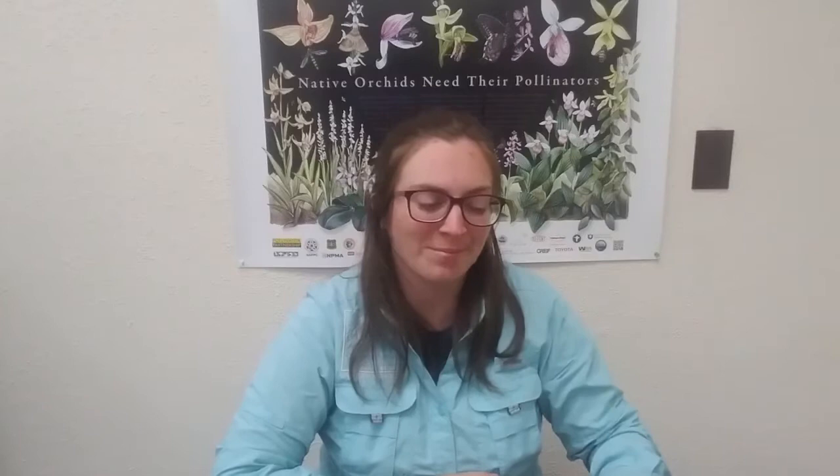We are going to make a whirly twirly buzzing insect project and it's going to sound a little something like this. So what do you say? Do you want to make your own insect project? I think so. Let's get started.